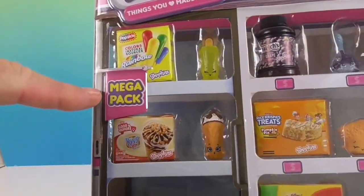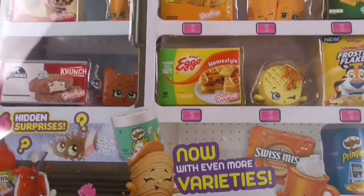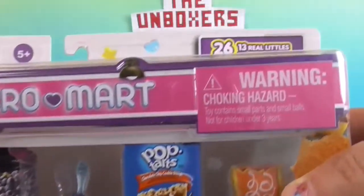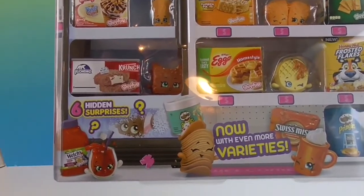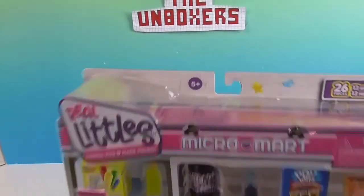This is the Mega Pack, and it says 'now with even more varieties.' There are 26 pieces in this — the packaging and the Shopkin — and I think there are 6 hidden surprises total: 3 packages and 3 new packs.